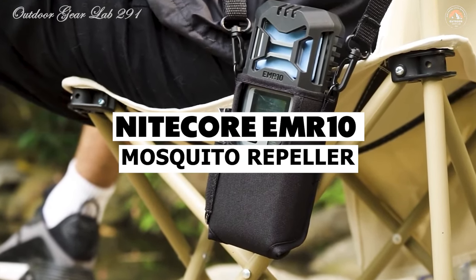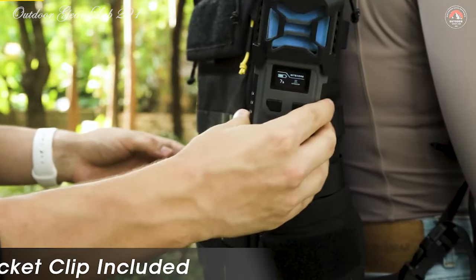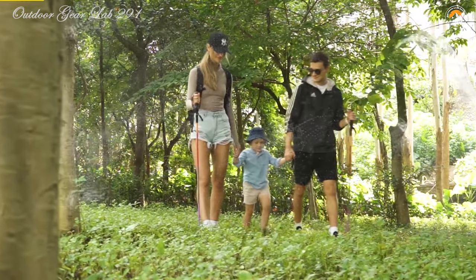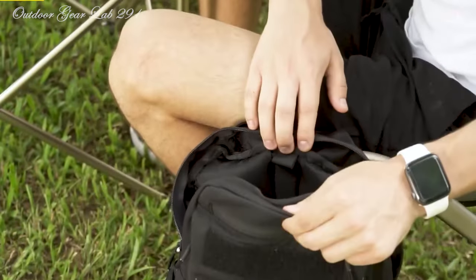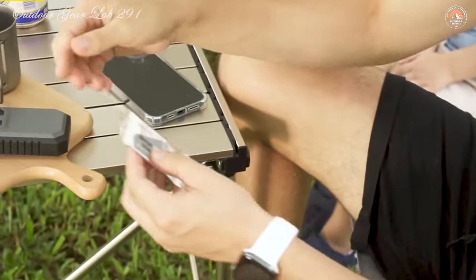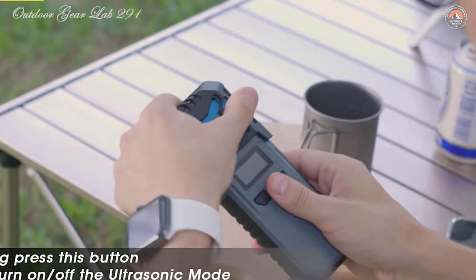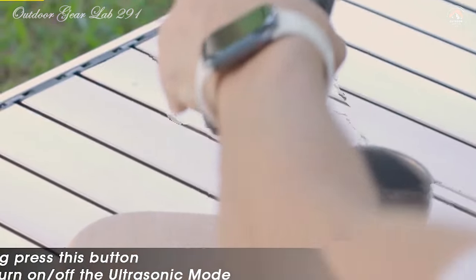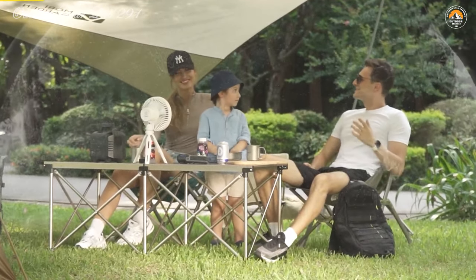Nightcore EMR-10 Mosquito Repeller. Ever wished for a convenient, multifunctional solution to pesky mosquitoes during your outdoor adventures? Look no further than the Nightcore EMR-10 Mosquito Repeller. This innovative device seamlessly integrates mosquito repellent and power bank functions into one compact unit. It creates a protective bubble extending up to 16 feet around you, achieved through a combination of heat-activated pads and ultrasonic waves, effectively creating a zone where mosquitoes dare not venture.